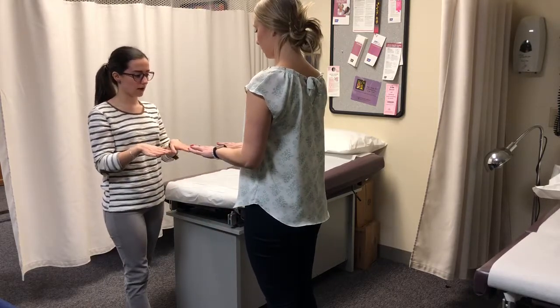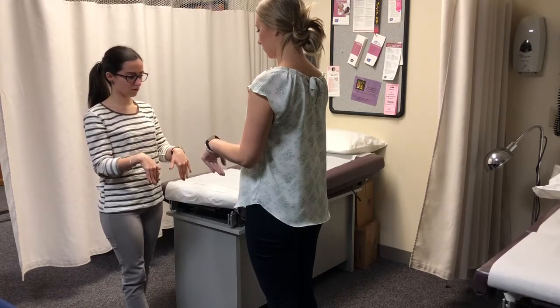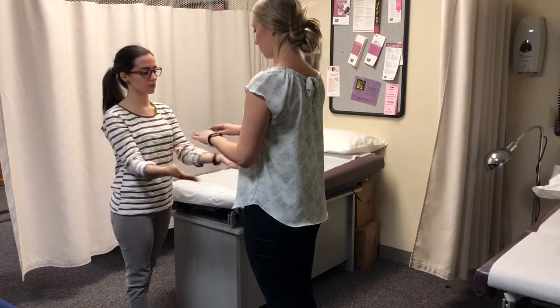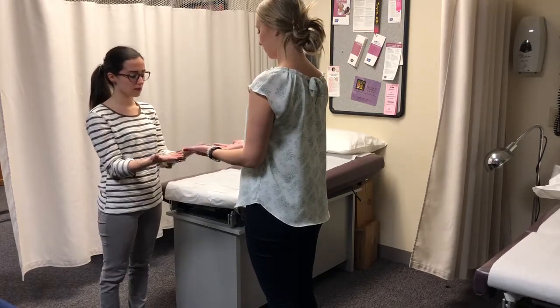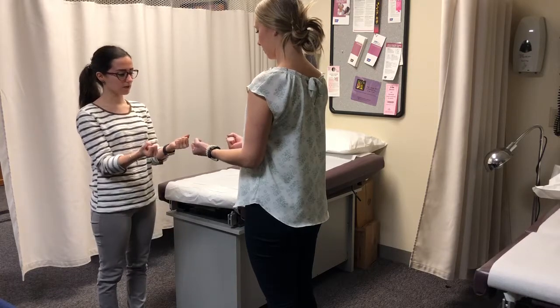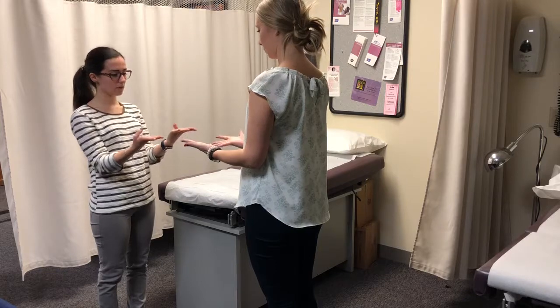Moving down to your hands — we're going to have you hyperextend and then put them down, and then do it against resistance. No pain? And then your fingers — all fingers are present. I'm going to have her make a fist, any pain, any clicking, and open up, and thumb going in.